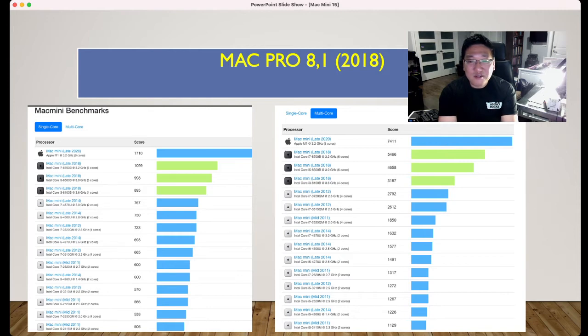I also have a Mac Pro 5,1 which is 16 cores. My Mac Mini late 2018 i3 scores 31,887 for multi-core. And my Mac Mini late 2012 scores 12,1272. I also have the i7 late 2012 which scores 2612.